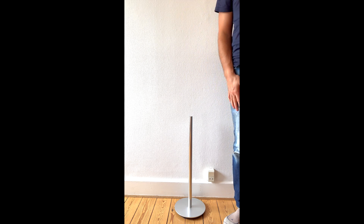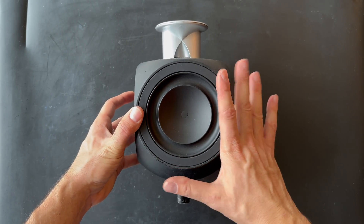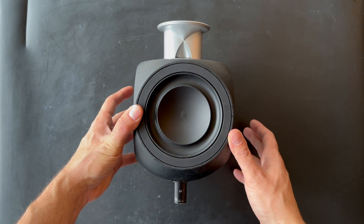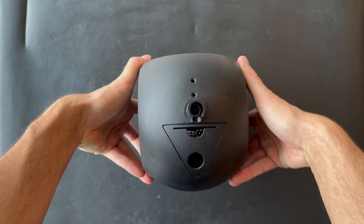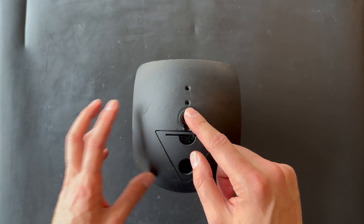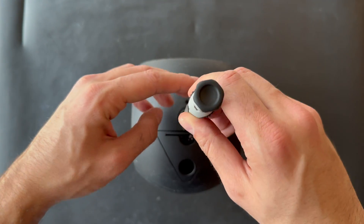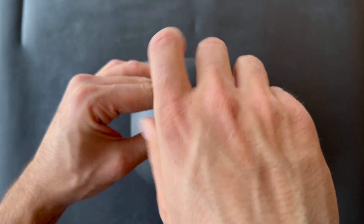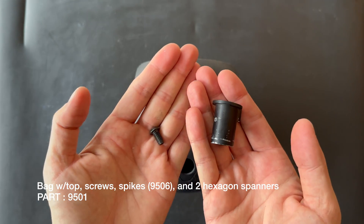Right now we are going to move the camera up to the BeoLab 3. We already have the BeoLab 3 itself, so let's continue with the disassembly process and try to remove this bracket. This bracket is sitting on the floor stand and is only held by one screw, so we just remove it — here we go.